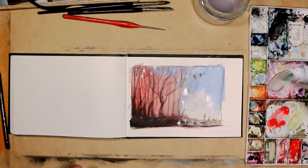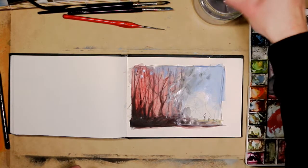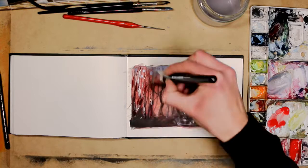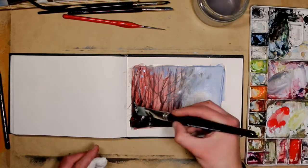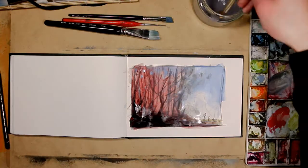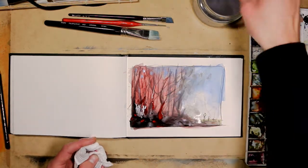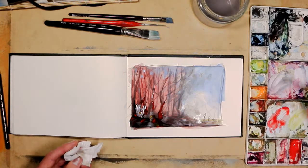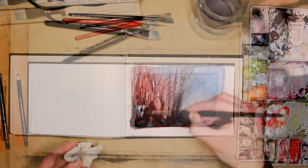The brushes I'm using for this particular project are a mixture. I'm using a sable brush, a flat-headed nylon brush, and a very thin-tipped nylon brush. I'm also briefly using a hog hair brush just for some texture. I use hog hair brushes quite a lot when it comes to watercolor painting because they give a very rustic, textural feel to a painting.